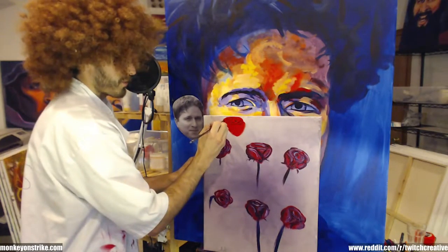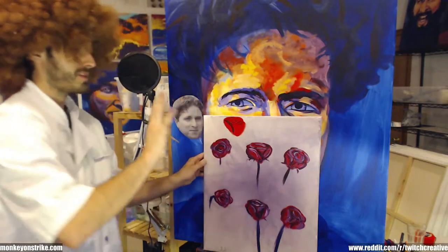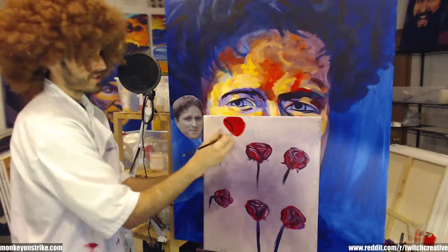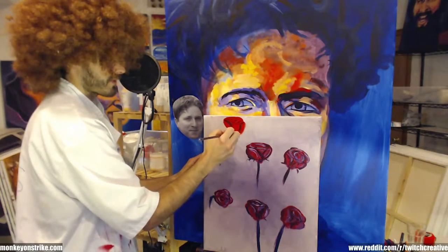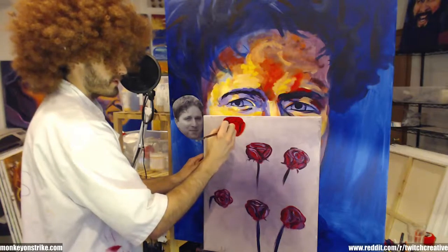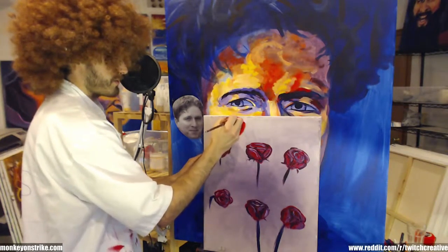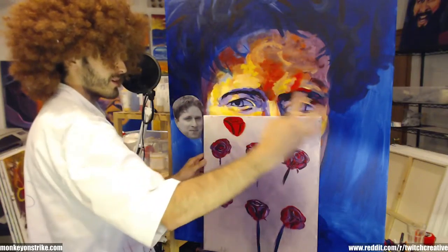Next you can do the outline of the buds that are gonna be on the very ends — you can see into the inner petals. That part is gonna be really tightly knit, and then it gets bigger and bigger as it goes out.